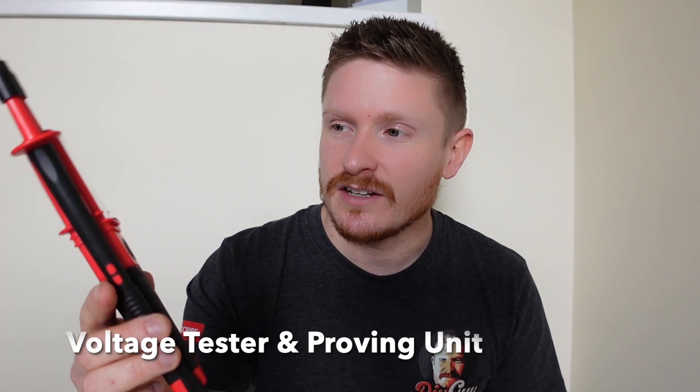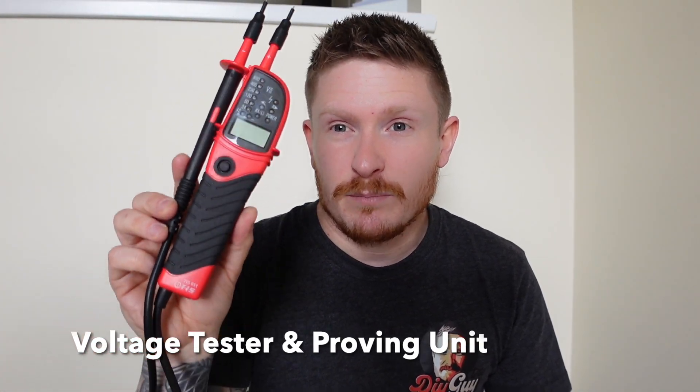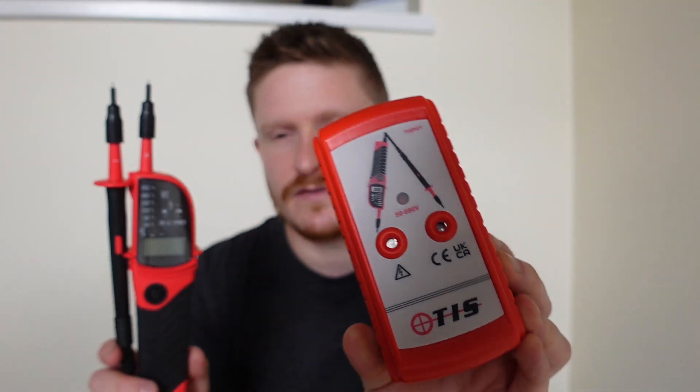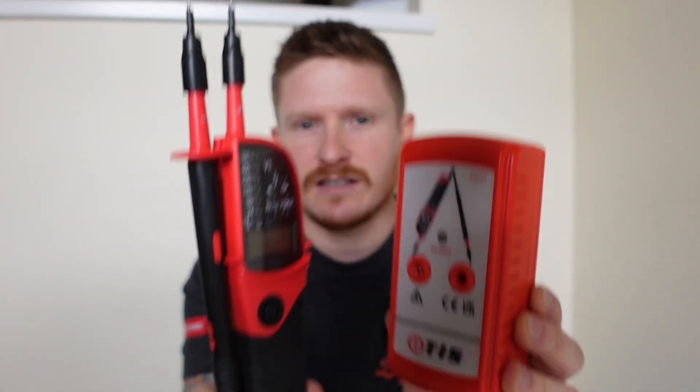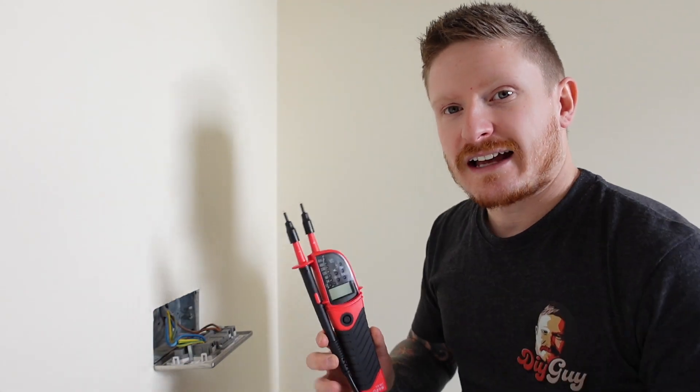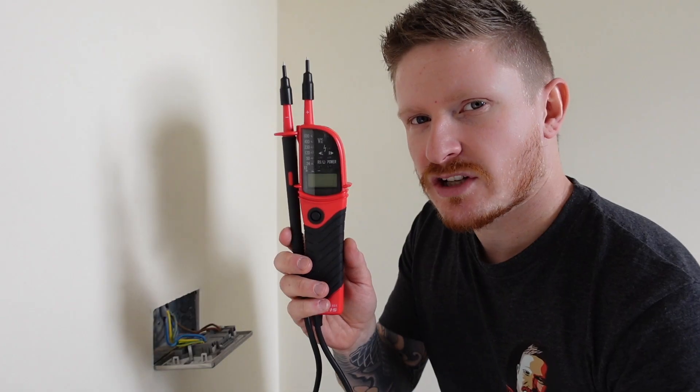This next tool — the voltage tester — might well be the most important safety tool that I would recommend for you as a DIYer undertaking little electrical jobs around the house. And it goes hand in hand with this, which is the proving unit. I would recommend that if you're going to get one of these, you get one of these as well because they kind of go hand in hand. We're fairly confident that this socket here is dead — we tested it with our socket tester — but it's really important that we test it with a voltage tester and, if we have access to one, a proving unit.